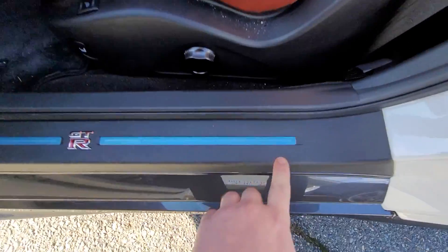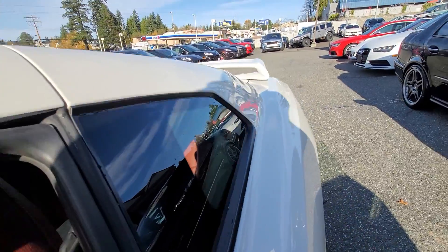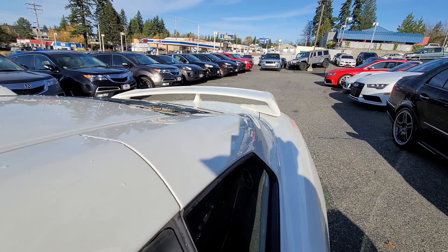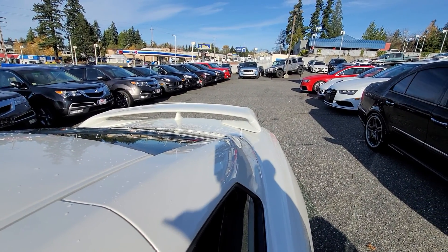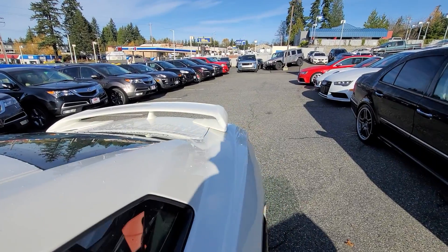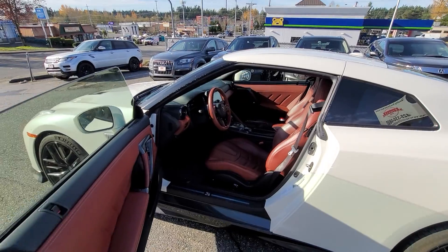Let me give it a few revs so you can hear it. Even the original plastic is still on the car. You can hear the turbo sound from the exhaust — it's pretty awesome.